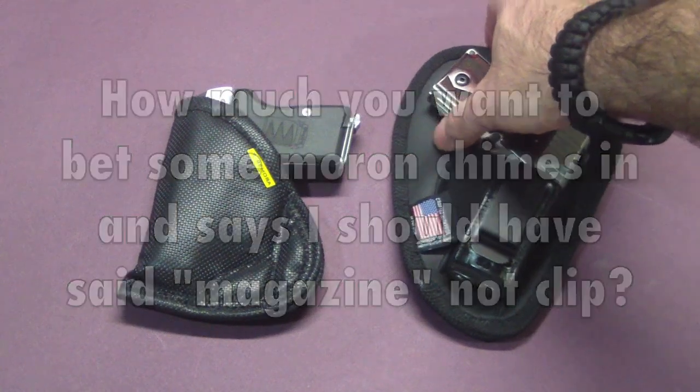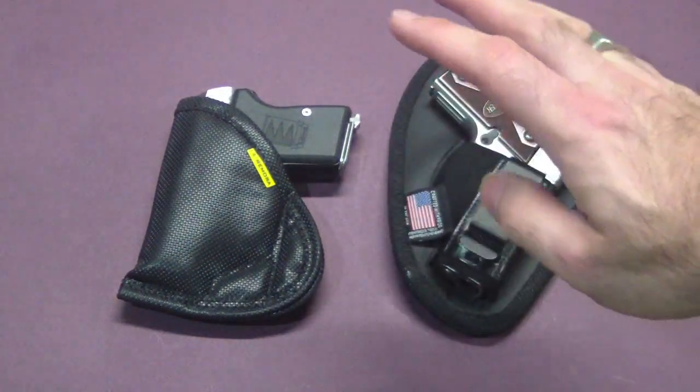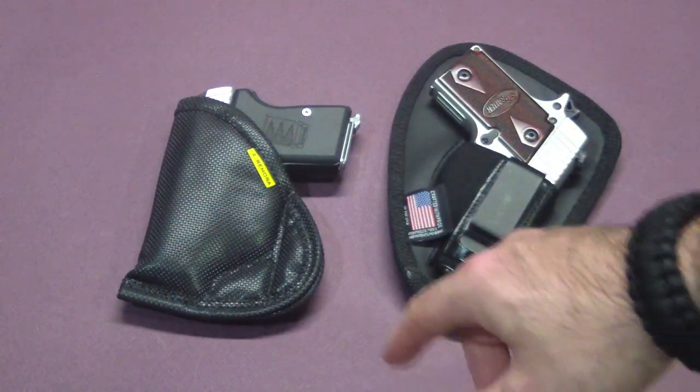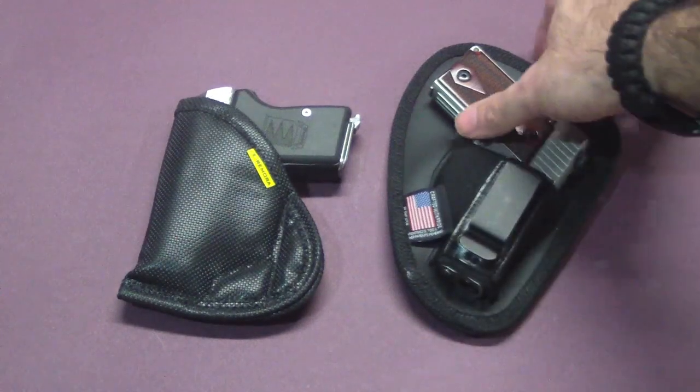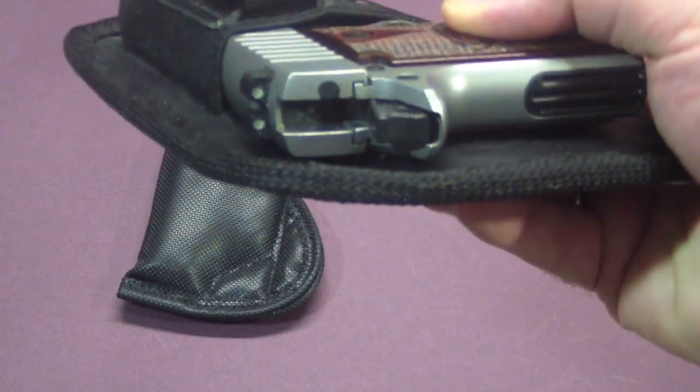So it's easier to put in, easier to take out, easier to throw in and take out quickly if you're one of those people who just puts your gun on while running out and takes it off as soon as you get home. Now for disadvantages — as you can see on this gun, that safety is completely covered.